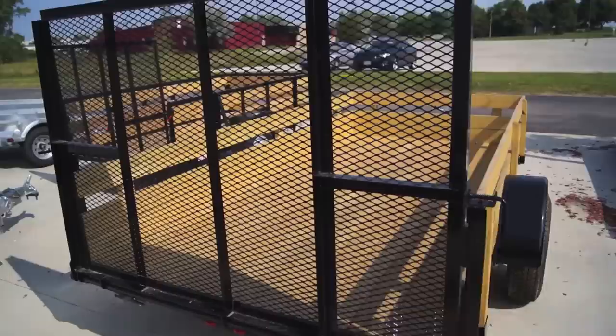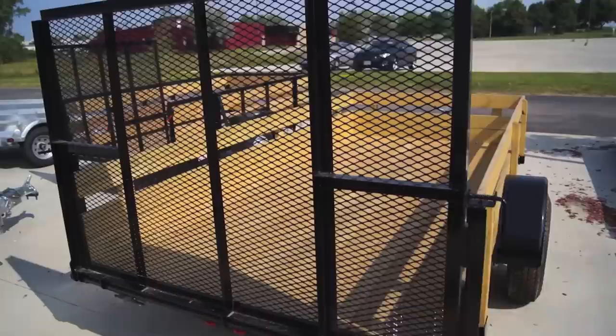Heavy duty ramp gate — you can handle all of your needs around the house: tractors, whatever you're looking to pull. It's a very solid trailer, so be sure to give us a call at 414-762-7950. Ask for Nate or Paul and we'll be happy to get you a trailer that fits your particular needs.